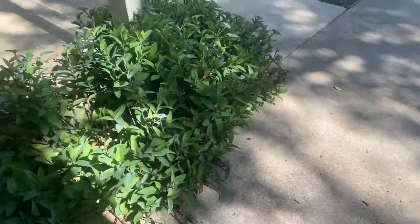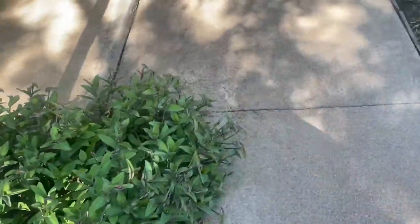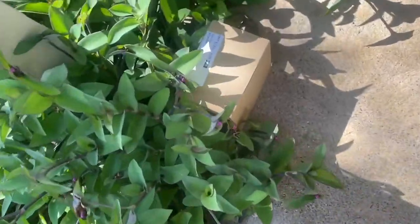All right, y'all. We have another delivery. It's kind of like Christmas. I guess the yard man missed and blew my mat over. We have an item. Let's get right into this video.